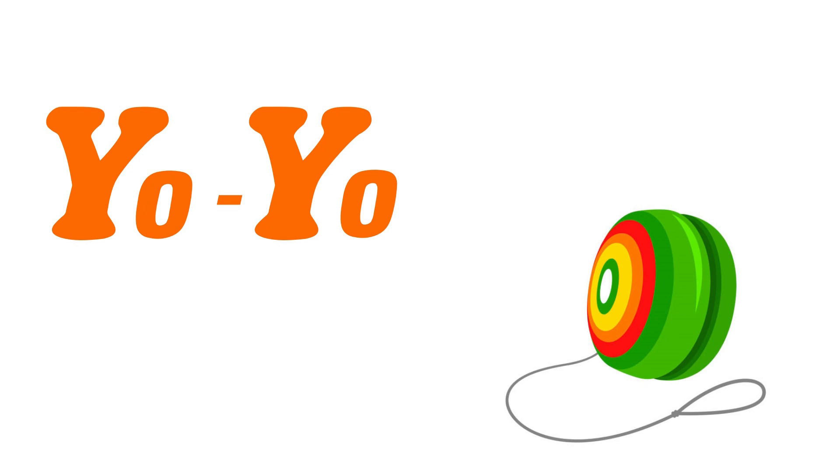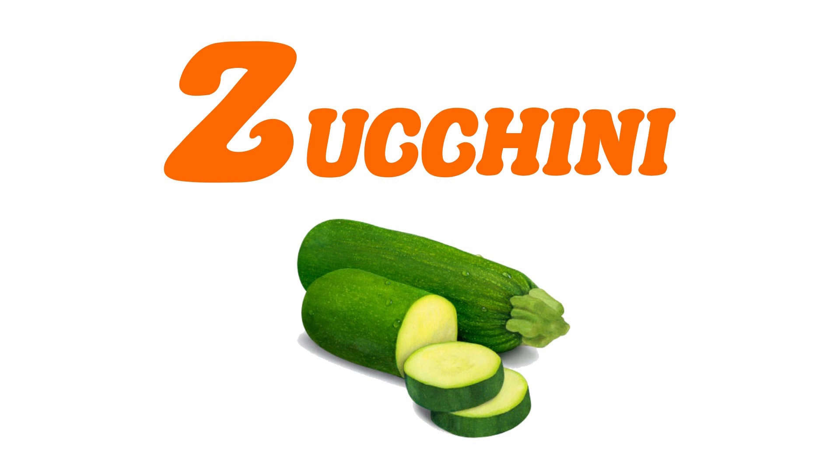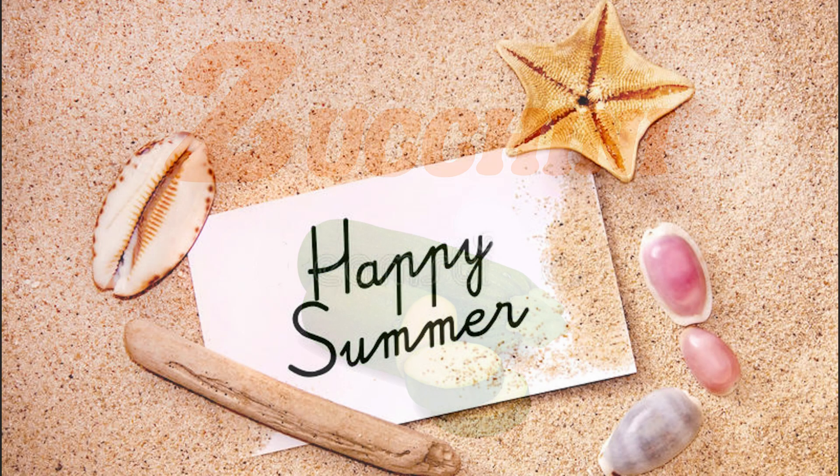Y for Yo-Yo, Z for Zucchini. Happy Summer!